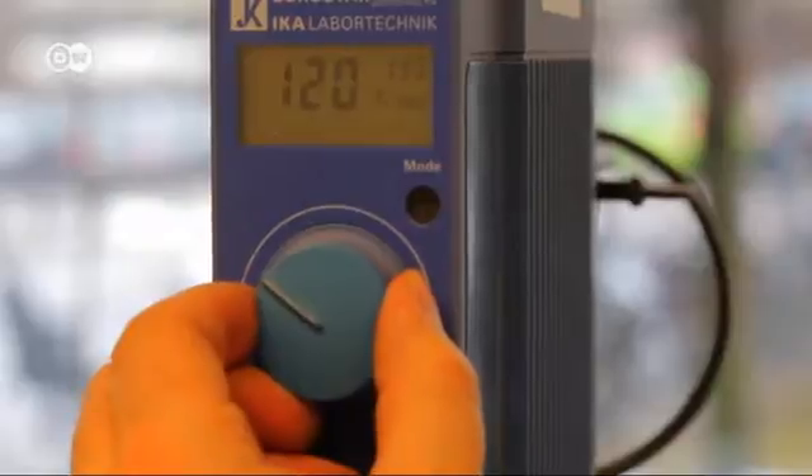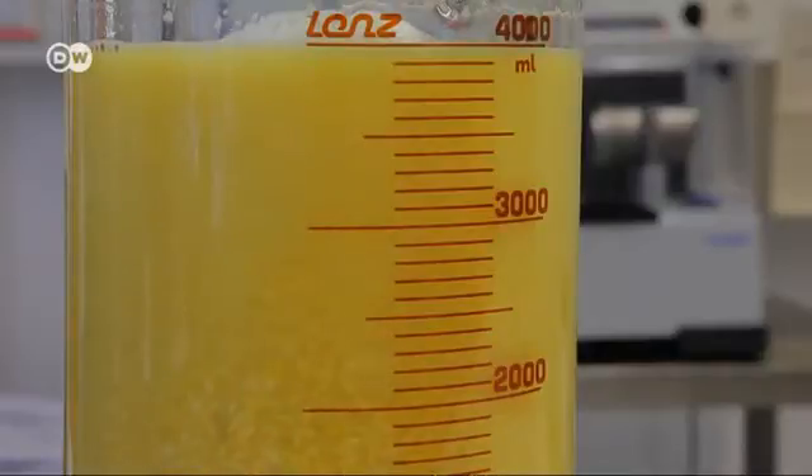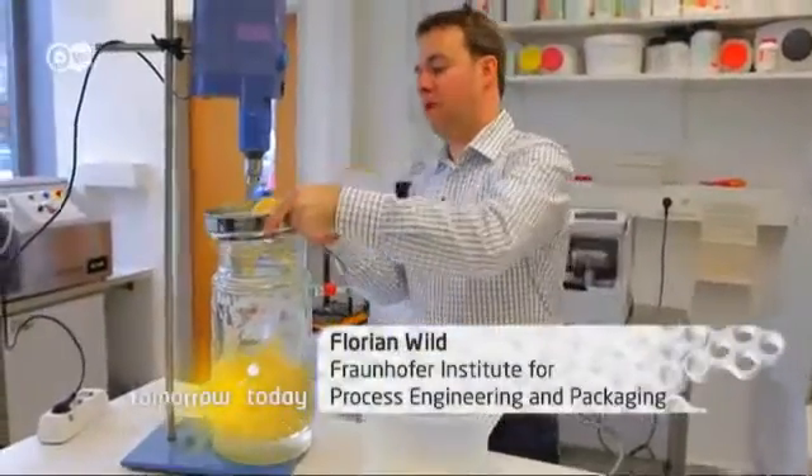First, Wildt blends wheat, peas or soya in water. It's the protein he's looking for. The skins aren't necessary for his meat substitute. This is the base material. We'll refine it a bit later, then dry it and use it as a meat substitute.